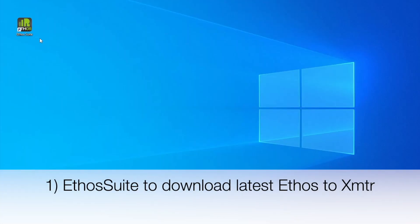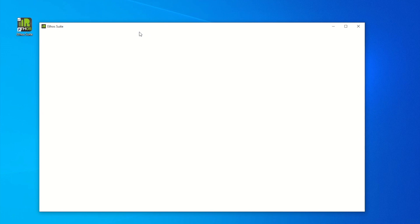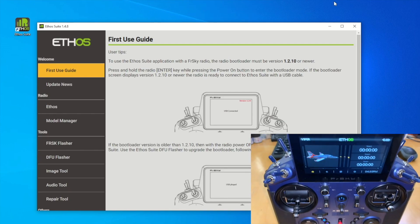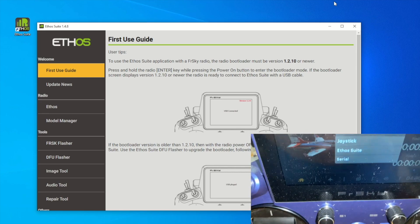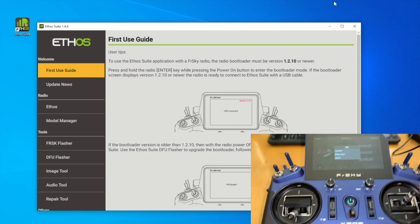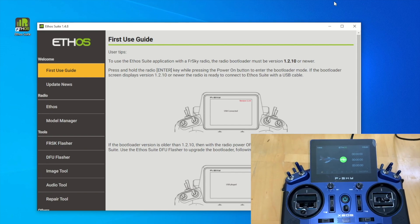First, let's bring up Ethos Suite and update our X20 transmitter with the latest Ethos operating system. With the transmitter turned on, let's connect the USB to the back of it. The screen will pop up like this, so let's select Ethos Suite so the PC can recognize it.